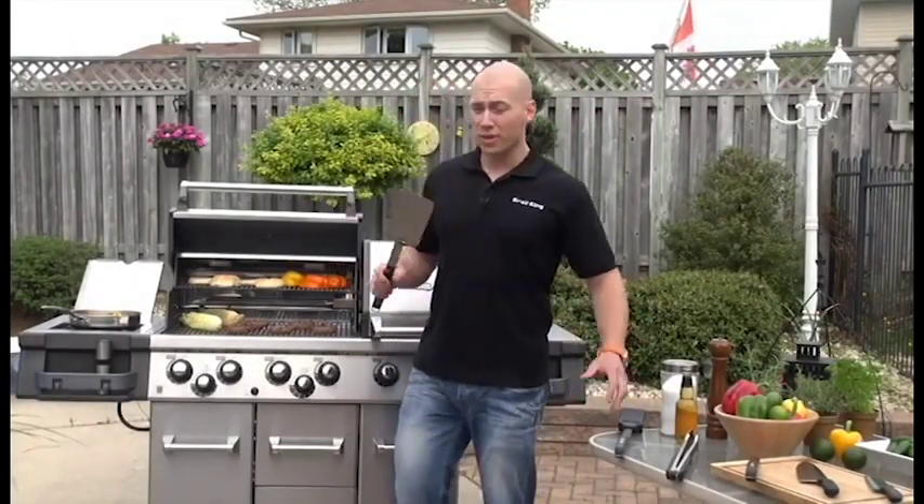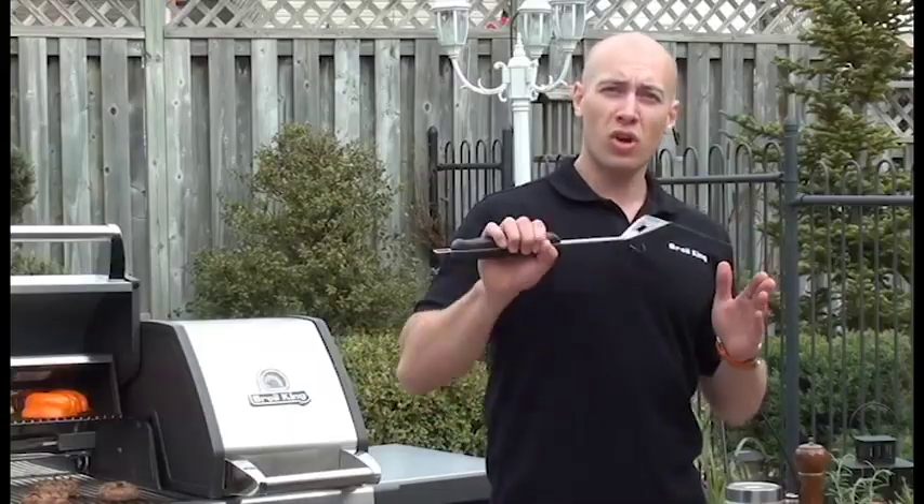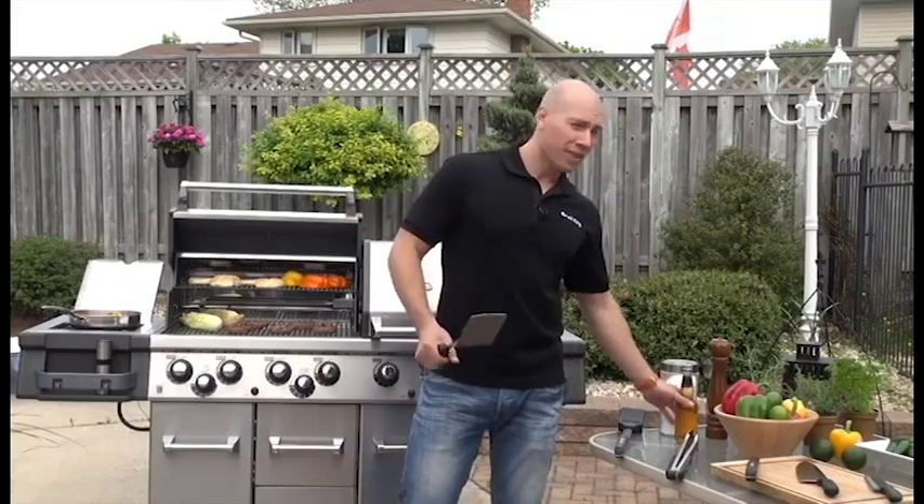The Broil King stainless steel barbecue turner, like all of the Broil King accessories, is designed to easily hang from the grill — ultra-thick stainless steel, oversized handle, and that great look. Oh yeah, and this one has an integrated bottle opener. Cheers!